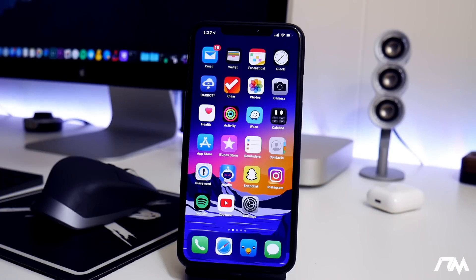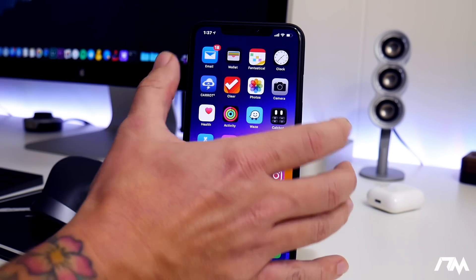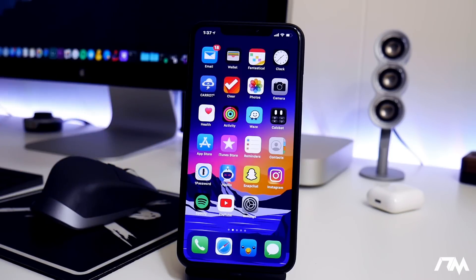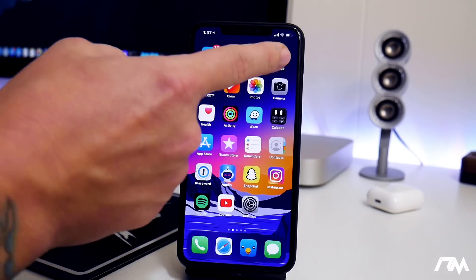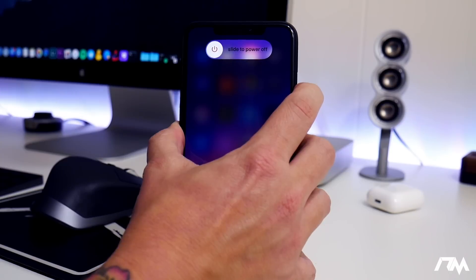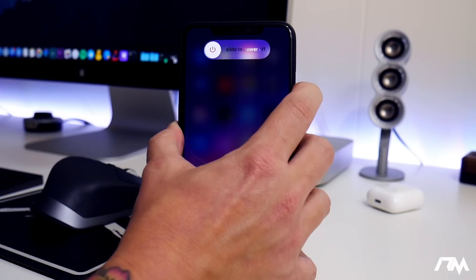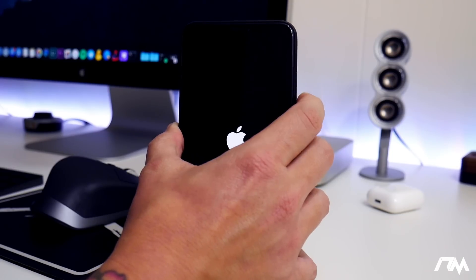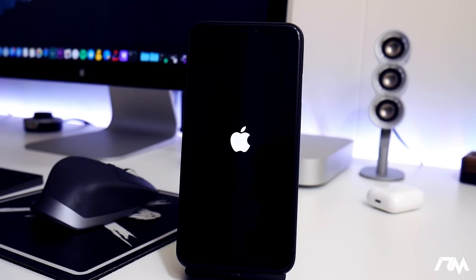I'll quickly demo it on my XS Max. Unfortunately I can't simulate a boot loop right now — I have had it stuck in a boot loop in the past and made a video on that, which I'll link in the description. On the XS Max, it's volume up, volume down, and then hold the side button and keep holding it until it powers off and you see the Apple logo again. That is a hard reboot — it's not the same as slide to power off and turning it back on. Keep holding your last button until you see the Apple logo.